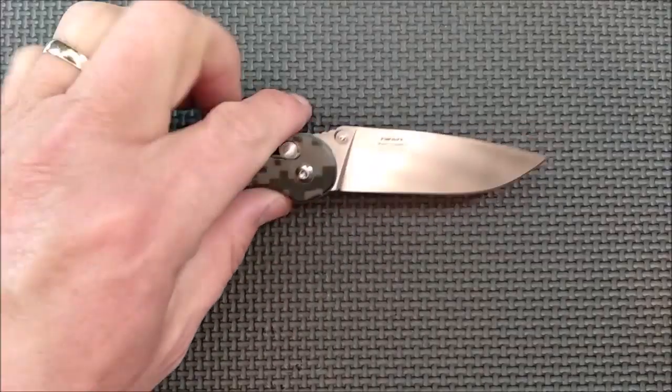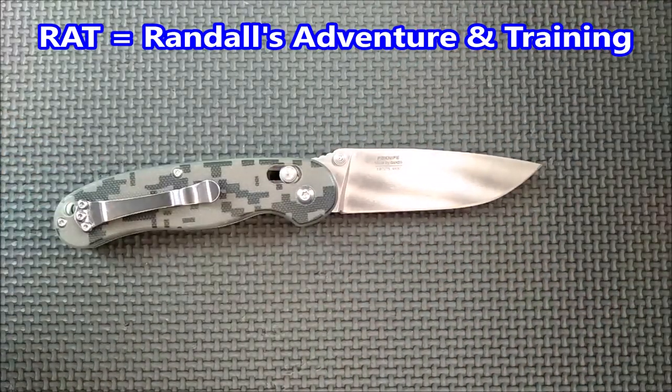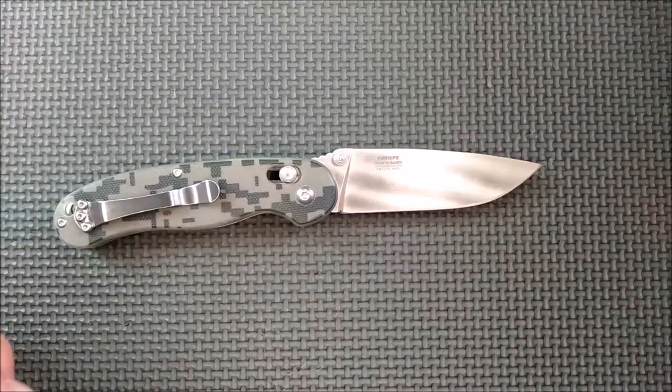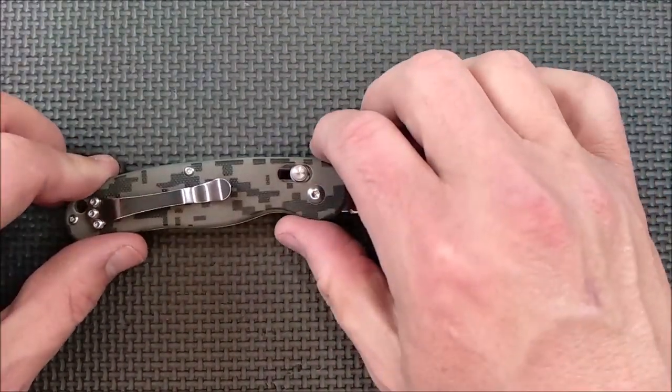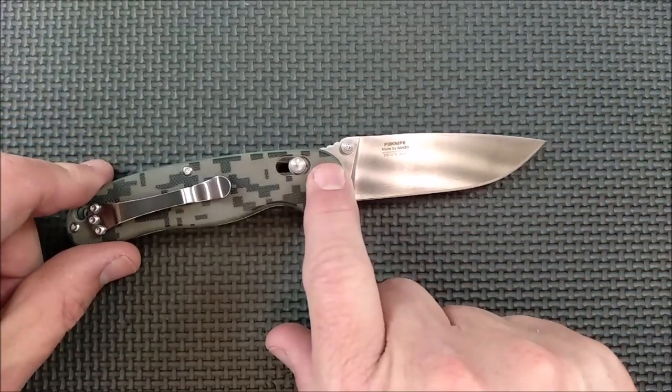By the way, some people who are newer to knives don't know what RAT means. It's Randall's Adventure in Training — that's the group of people who designed this knife. That's why it's called RAT, R-A-T. So it's a very, very comfortable knife in hand.